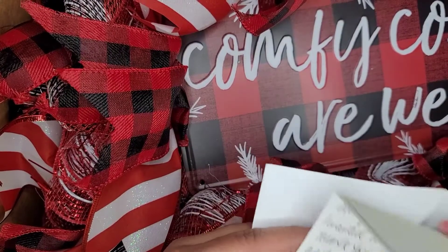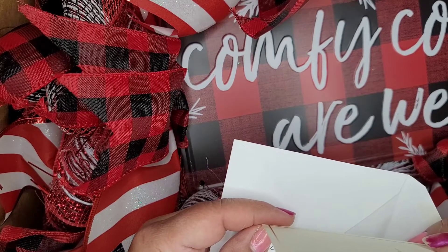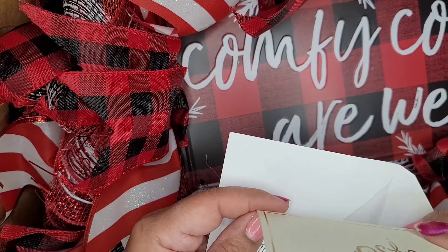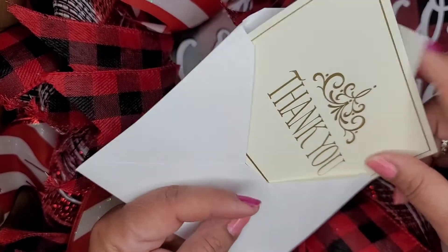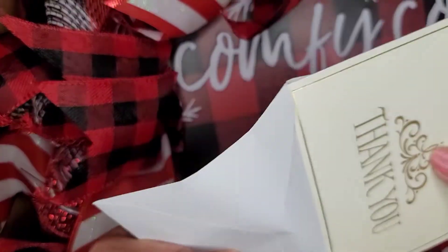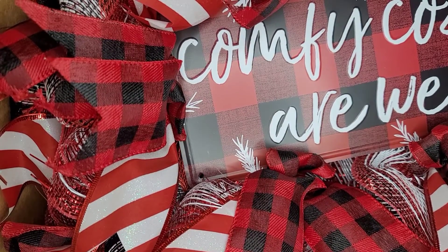She sent me a little card which says 'thank you.' Oh my goodness, this is such a sweet little note. So cute! I'll just let you peek real quick.